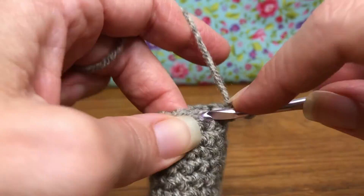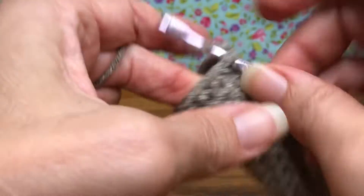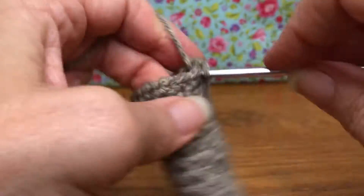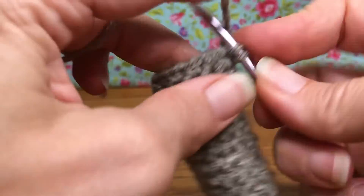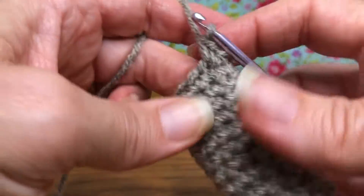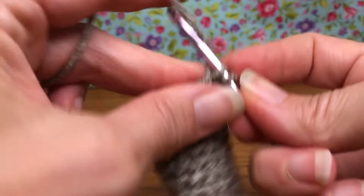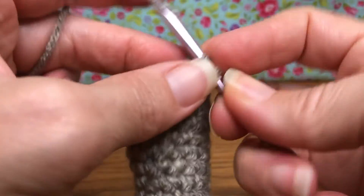That's one, two, three — continue up to nine. Now we need to do one more round of single crochets with nine stitches. Single crochet around nine stitches and I'll see you at the end.